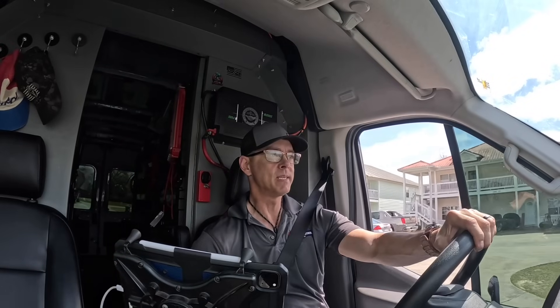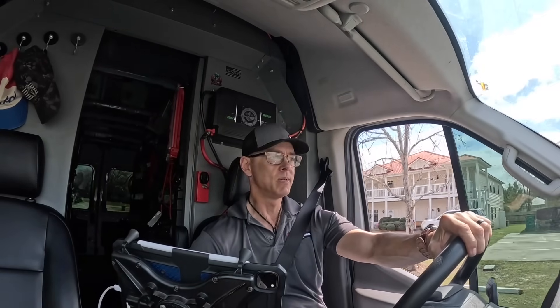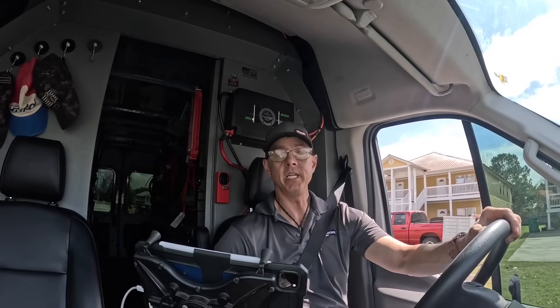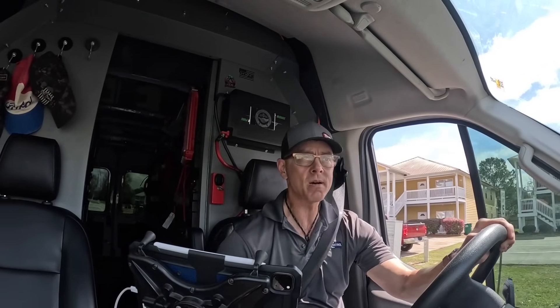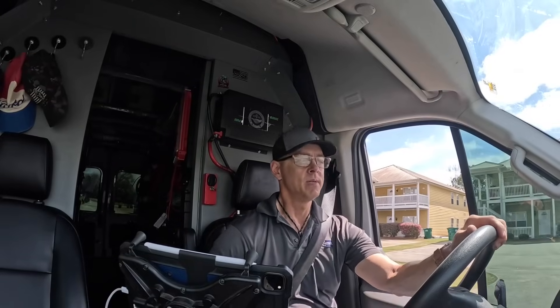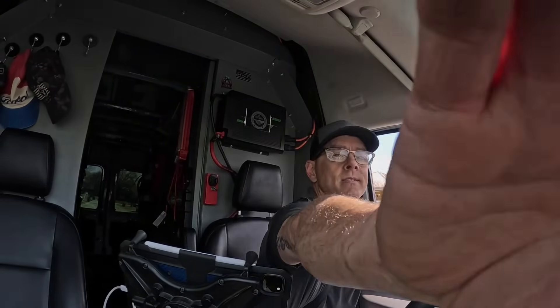Easy call, easy diagnosis. I hope you enjoyed — thanks for watching guys. If you did enjoy, how about give me a thumbs up and a subscribe if you haven't already. I'll catch you on the next one, bye!